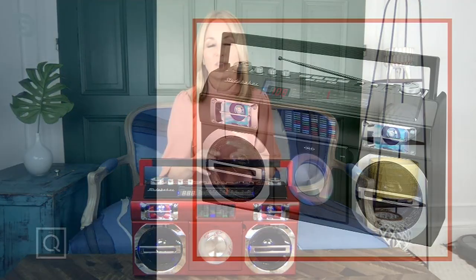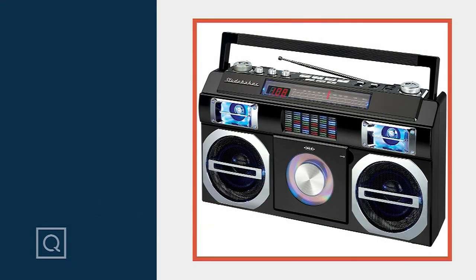This is from Studebaker, a brand that's been around well over 150 years. They were well known for their automobiles, created by Americans right here in the US, back in South Bend, Indiana. They are known for reliability and stylistic features. Everything you love about that boombox is reminiscent of that car grille. Friends who picked this up say it's the piece their kids have in their apartments or dormitories.